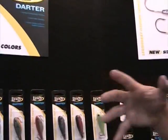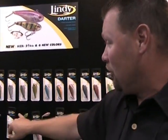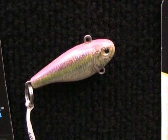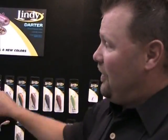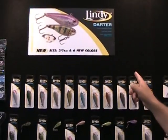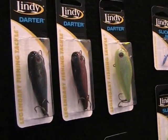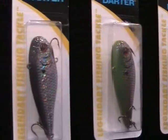This is the new Lindy Darter — it's been around for a year, but we've got some new colors: a natural perch, a chartreuse perch, a dace pink, an alewife, and a purple smoke. We also have a new size so you can go after bigger fish, whether it's pike or trout or whatever you may fish. We now have four sizes — these are the three sizes we started with last year, and this is the new larger size. They all have built-in rattles, holographic finishes, and they all catch a lot of fish.